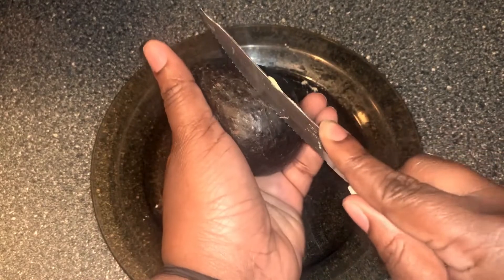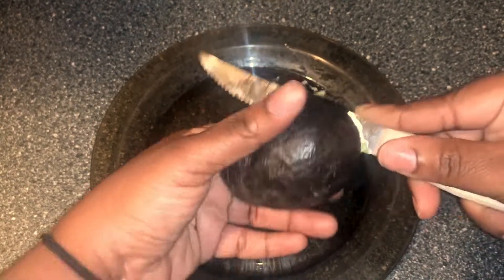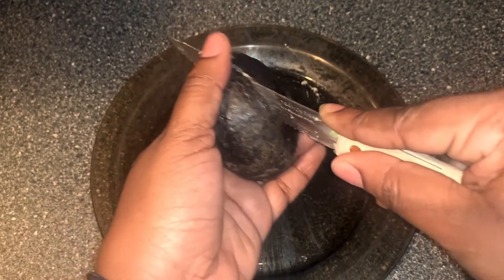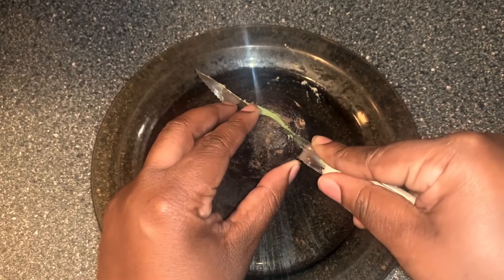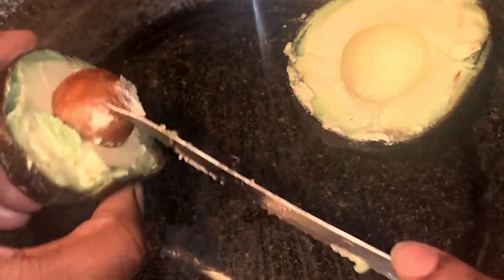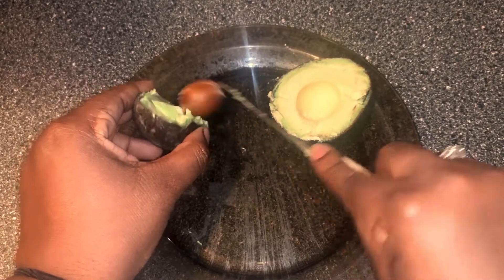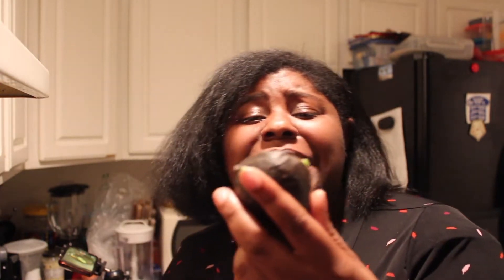So we're gonna take a knife and cut the inside. Let's see how she's doing. I know some of you are probably cringing at my knife skills, but whatever. She beautiful! So some people like to just go ahead and fry the whole avocado like this, but I'm like the crispier the better. So as much surface area that can be fried, I'mma fry it.